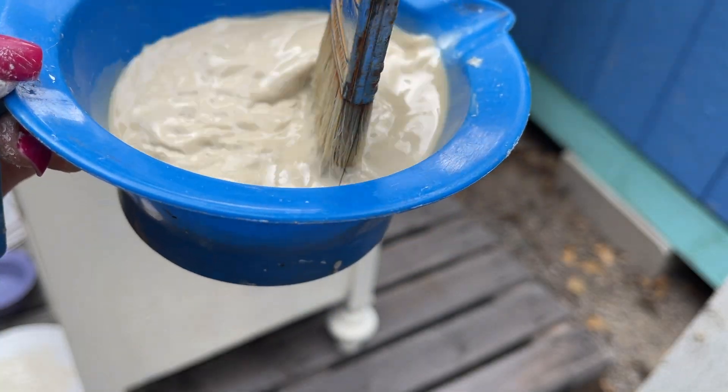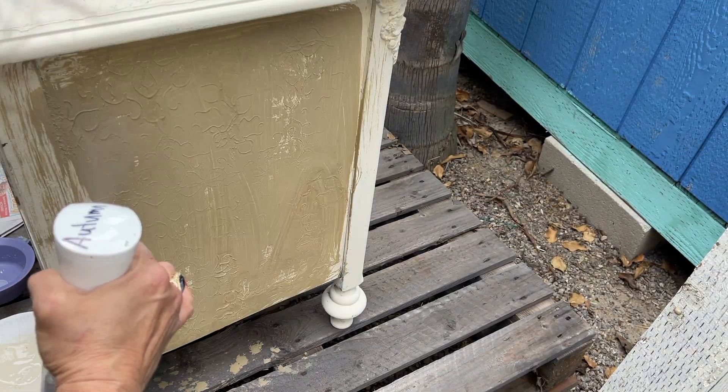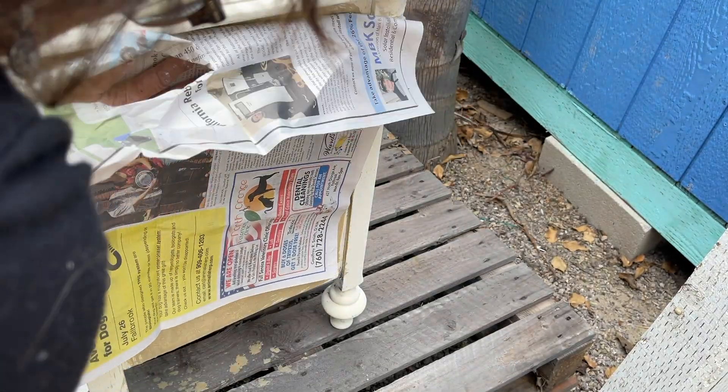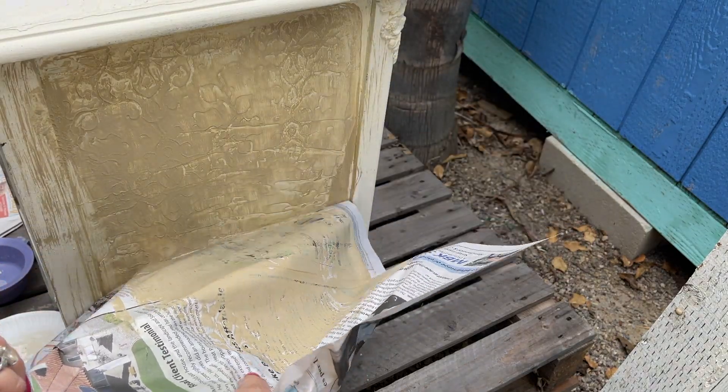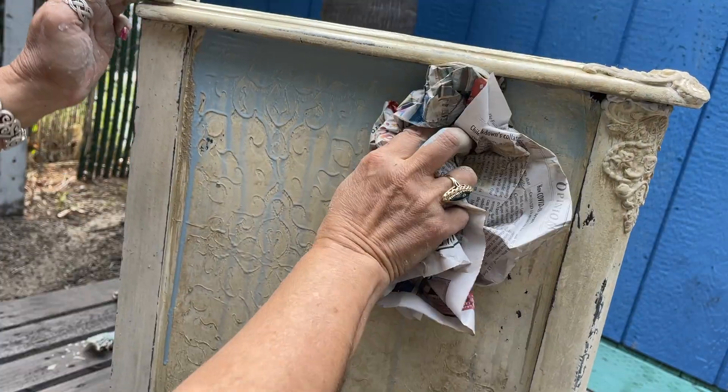I put more texture cream on there and had to wait for it to dry, then I started the color washing. I mixed water with sandy blonde and got it really soupy, poured it on there, and took a newspaper — you want newspaper because it doesn't have any lint in it. I didn't put it all over because I just wanted to peek it out. I applied the wash, patted it down, and started twisting and turning it. There's no right or wrong — if it looks good to you, it's good.